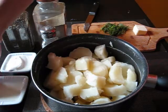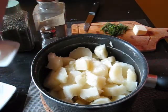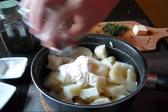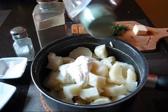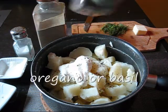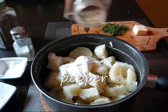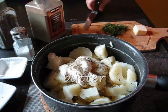So this is what we do now: milk, sour cream, salt, basil or oregano, pepper, and butter.